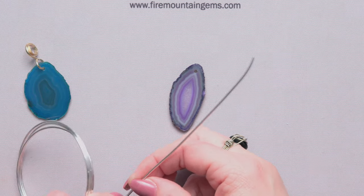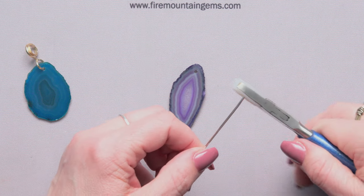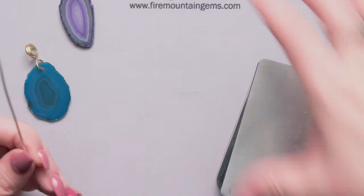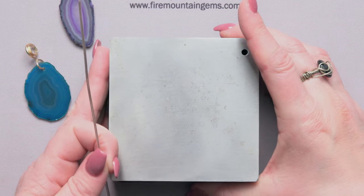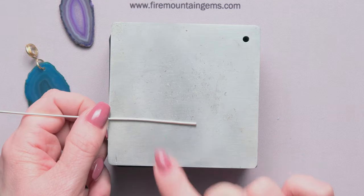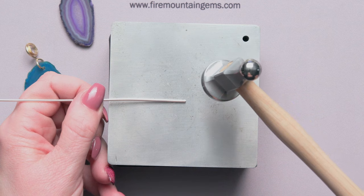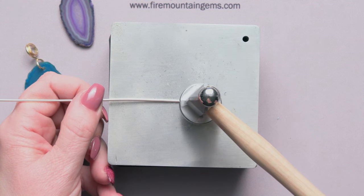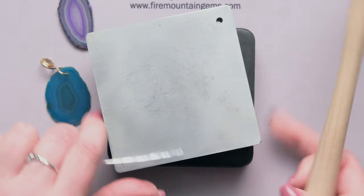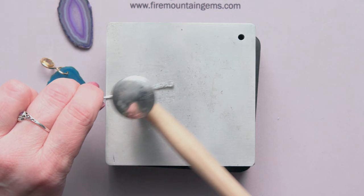I'm going to take some of this sterling wire and start with about seven inches. I'll take my nylon jaw plier and straighten it out a bit. Bringing in my steel block, I'm going to hammer about two and a quarter inches of the wire so it graduates — starting at the bottom and hammering just a little bit so the end gets very flat and graduates up to thinner. You can turn around and use the ball peen surface of your hammer to even out smaller areas and give it a nice hammered finish.